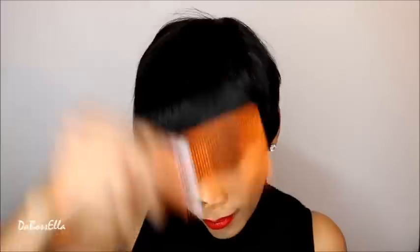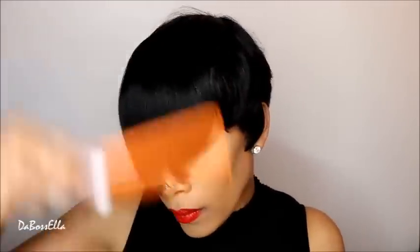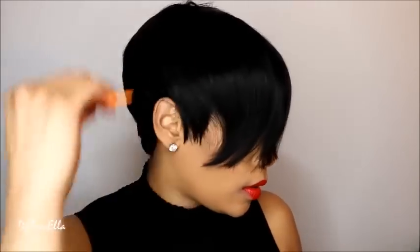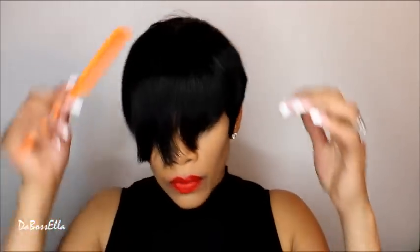So this is the wig without doing anything to her, and as you can see she's pretty long in the front. I've had this wig before in color number one, and color number one seemed to be a lot thicker. But this one is straight out of the box — it seems that when you wear her for a little while and get the natural oils in, she is okay.